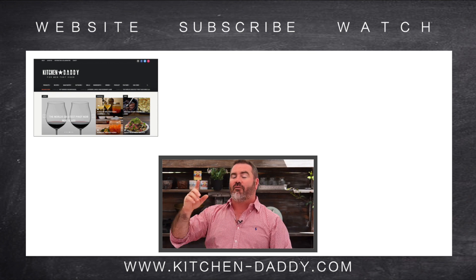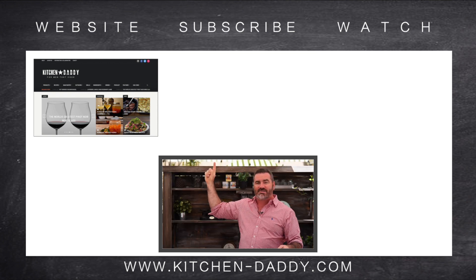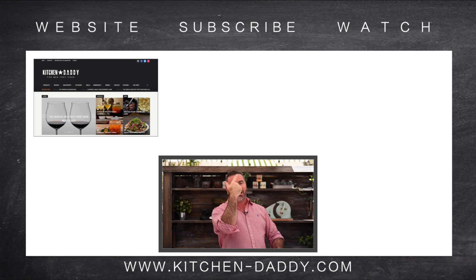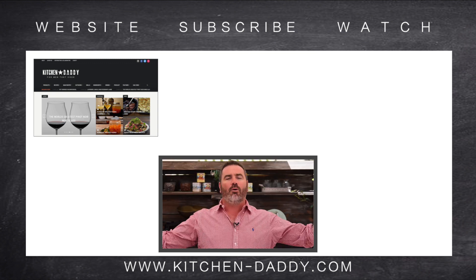If you enjoyed this video, I've got three options for you: check out the Kitchen Daddy website, subscribe to our YouTube channel, and check out another Kitchen Daddy video. But why not be a legend and do all three?